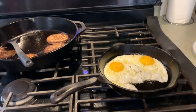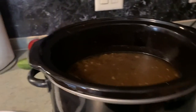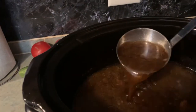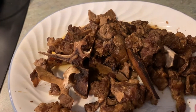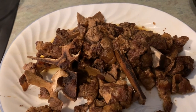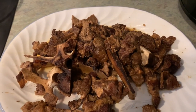Good morning, y'all! We have got breakfast on the stove, and over here we have the beef broth that we put on yesterday. Look how nice and rich that is. I've already taken out the bones and the fat, and I'm going to be getting the meat off of that and throwing it back in the crock pot. I'm making beef stew for supper tonight, so as soon as I'm ready I'll be back.